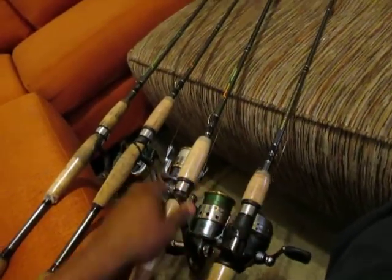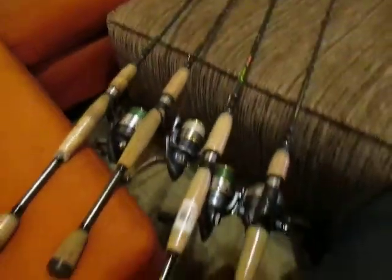So this is my collection, and when I go on my boat, I'm bringing all four of them with me.